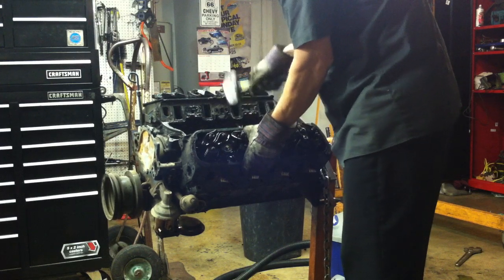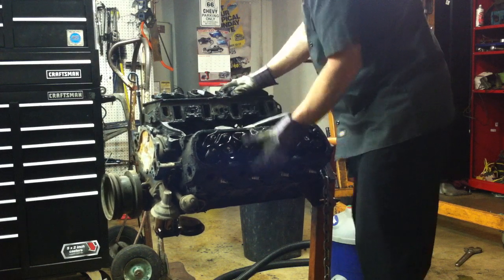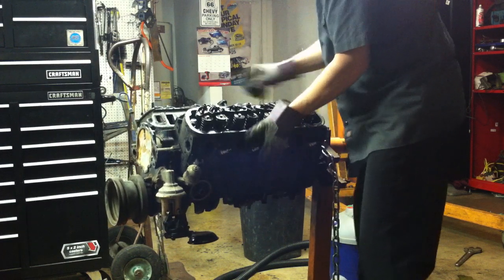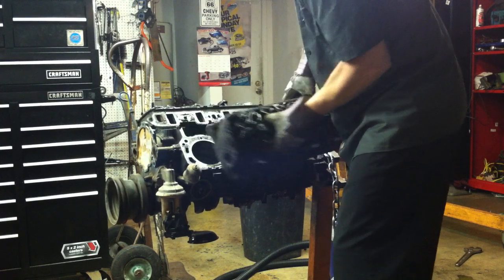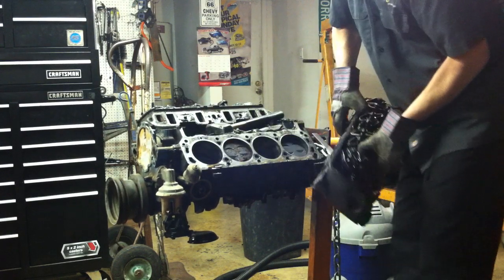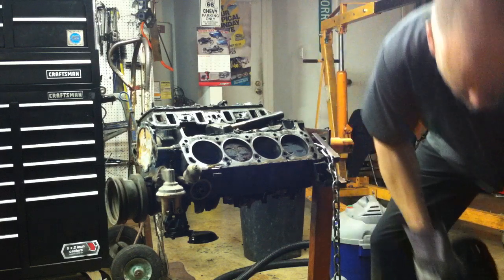There's a couple of tabs here — they usually come loose. Get that rope loose. There we go. We've got our cylinder head off here.